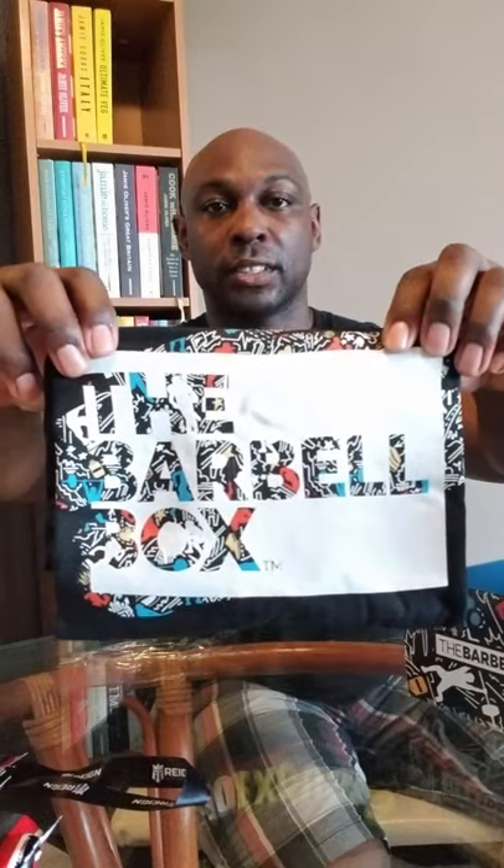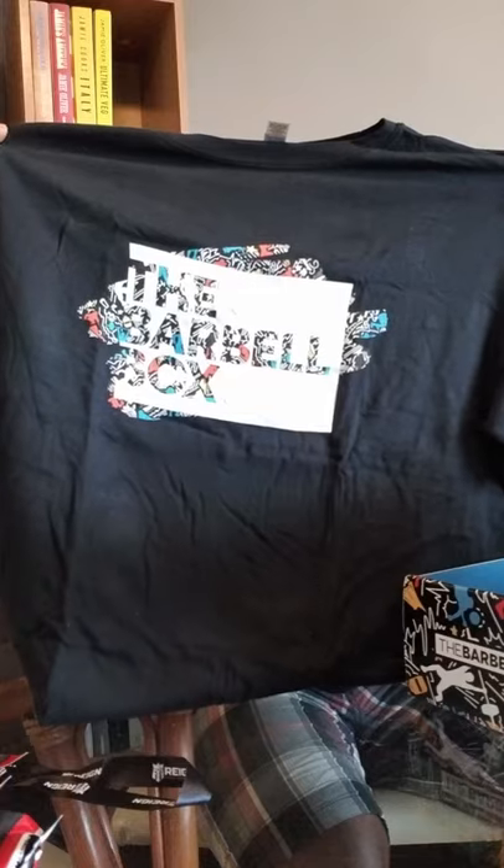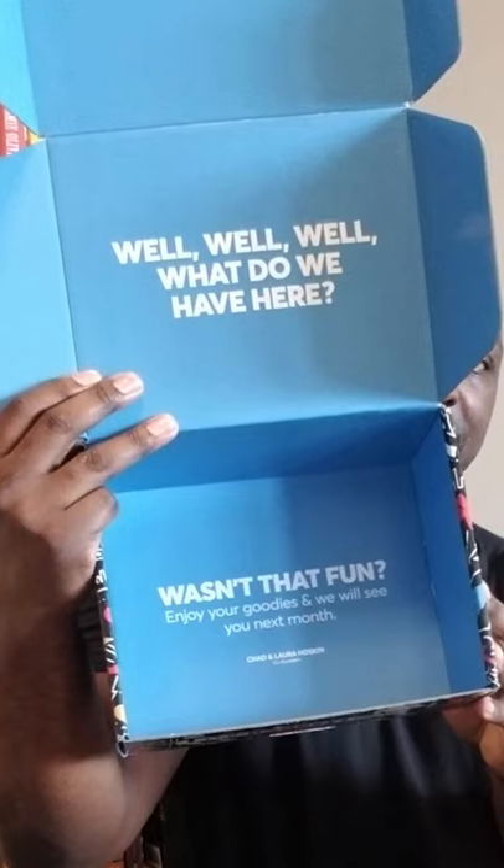The Barbell Box shirt. Cool. Wasn't that fun? Enjoy your goodies and we will see you next month. All right guys, that's it. Just a quick unboxing today from a new subscription plan that I have joined, Barbell Box. So I will see you in the next video. Bye.